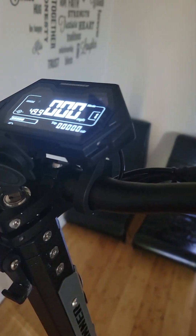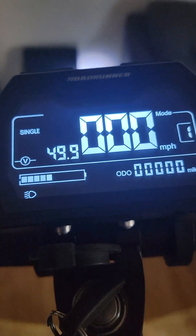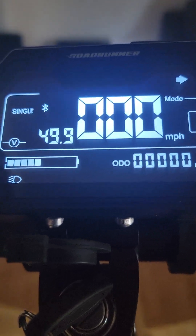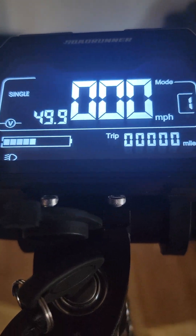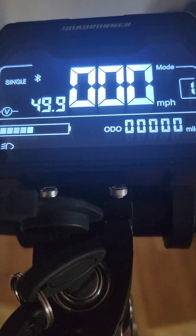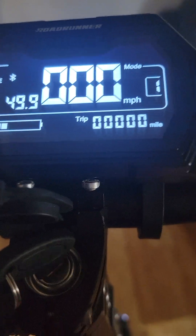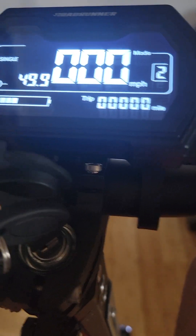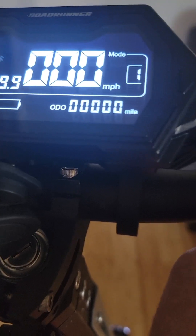It's got dual 1200-watt motors with a 52-volt, 28-amp battery — pretty badass. I haven't really done anything with it yet besides cleaning all the styrofoam off. That is a sick-looking LED screen — left, right, red, mode one, dual — that's how you change the speeds.